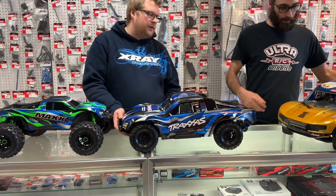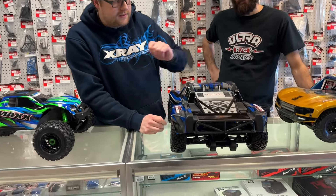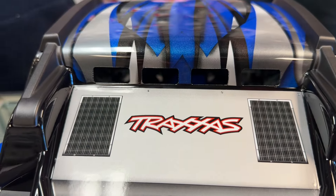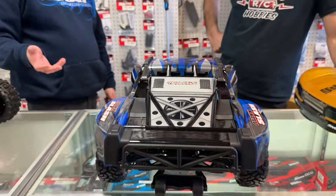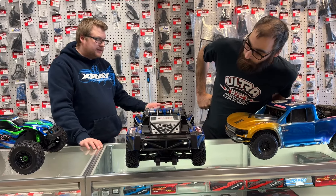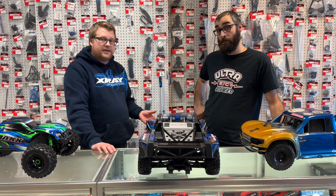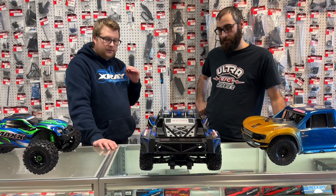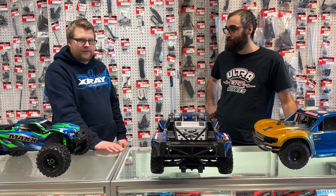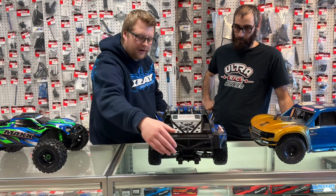One thing we didn't really talk about on the body — there are very small air vents on the back of the cab. You usually want something bigger to let air come under the front and through the body so it doesn't create a big parachute effect. Traxxas is saying 60-plus miles per hour with minimal gearing changes, and 70-plus miles per hour with the highest speed gearing. So it's going to be an absolute rocket ship. If you want to run it at those speeds, you're going to need to add more vent holes to that body.